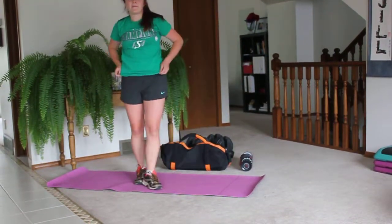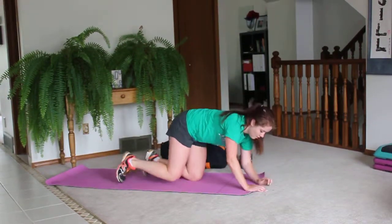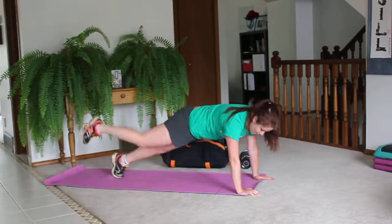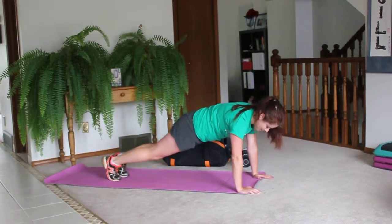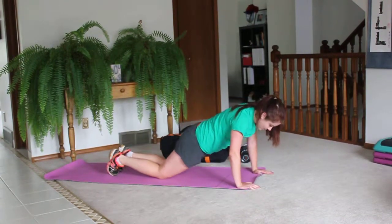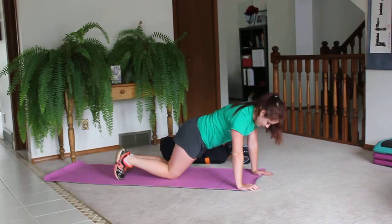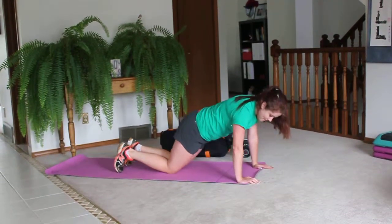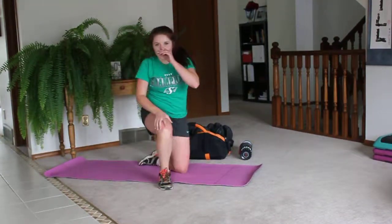You're going to superset that with a reptile kick. In the plank position, bring your knee to the same elbow, then kick straight up, then switch legs. Knee to elbow, kick straight up. Modification for this is just on your knees. Make sure you're in a good plank — knee to elbow and kick. After your 10-second rest, you'll repeat the mountain climbers again and then the reptile again, and that 12 minutes is up.